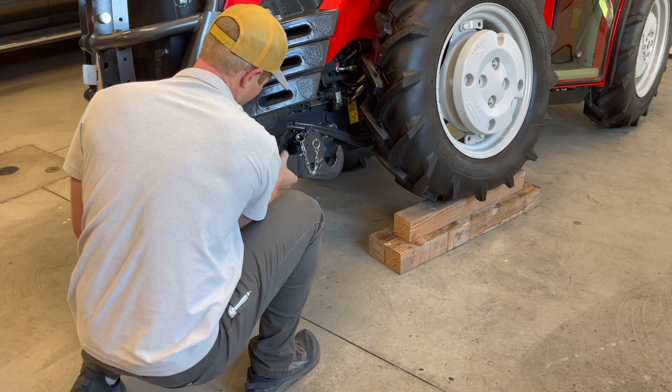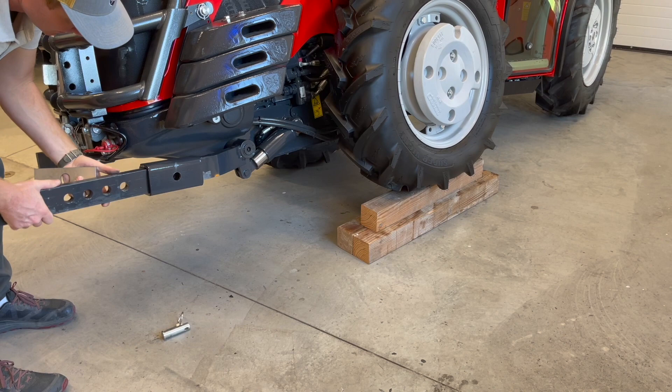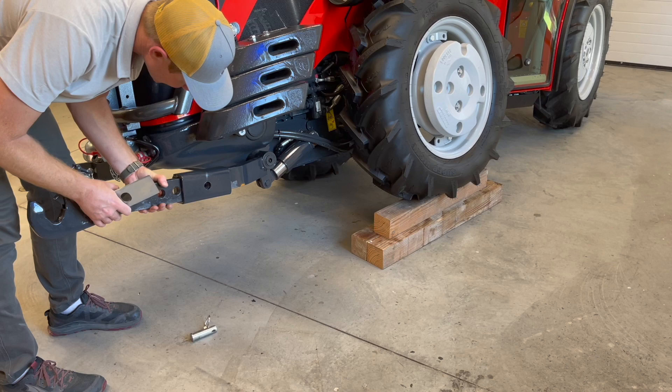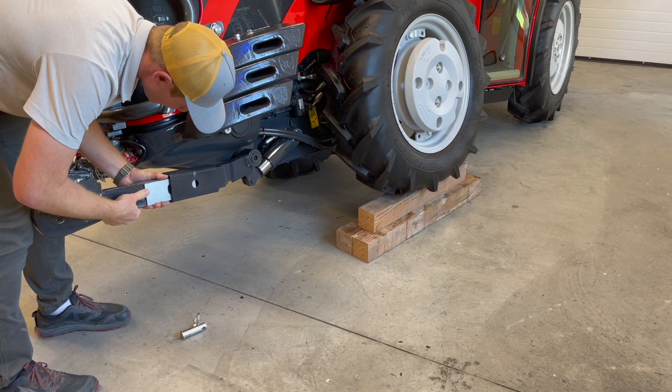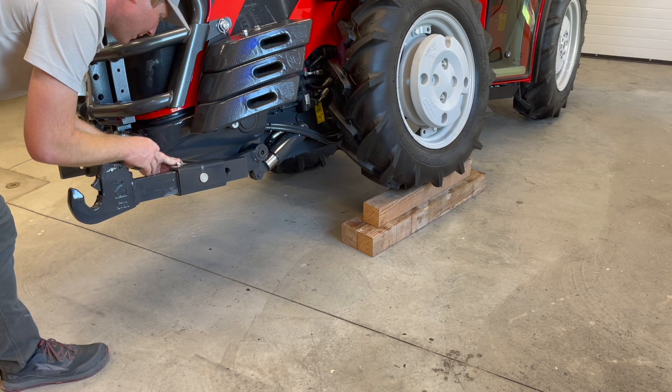When the arm slides out, there is a spacer inside there. You can see we have four holes here to adjust the geometry of the front three-point to match the implement that you're needing to attach to. So you can slide that in where you want to work, replace the spacer, line up the holes, replace the pin and keeper and you're ready to go.